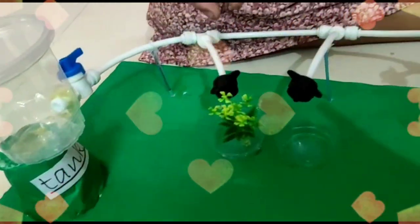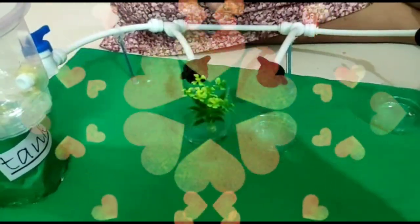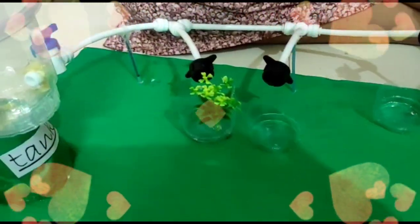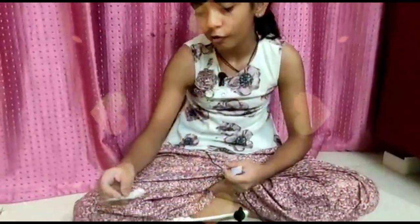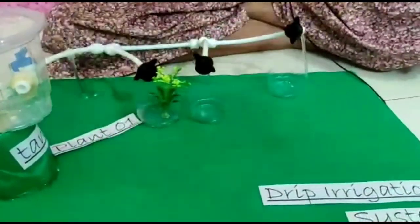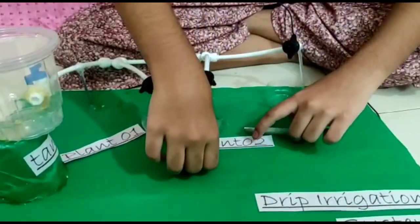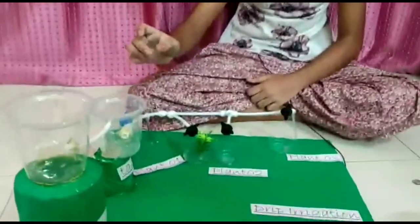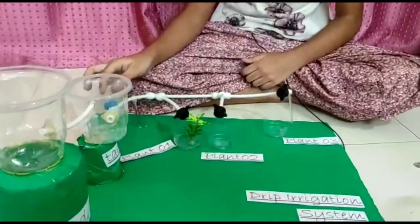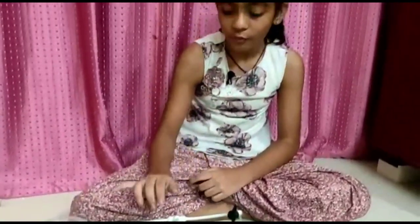We will drip drop into the plants. So friends, this is our plant 1, this is our plant 2, and this is our plant 3. This is our well and this is our tank. When we are going to supply it, we will drip drop into the plants.